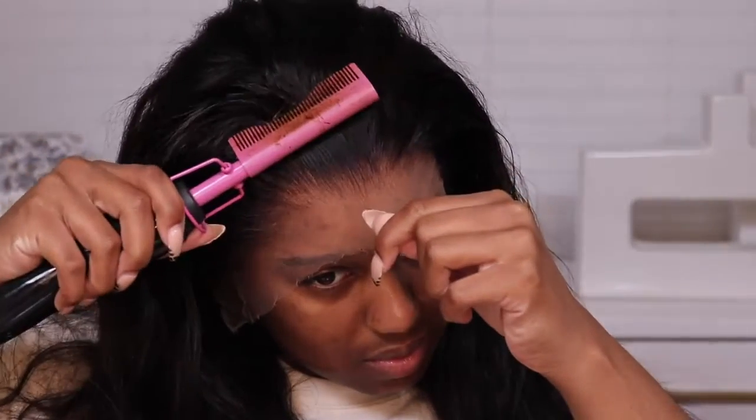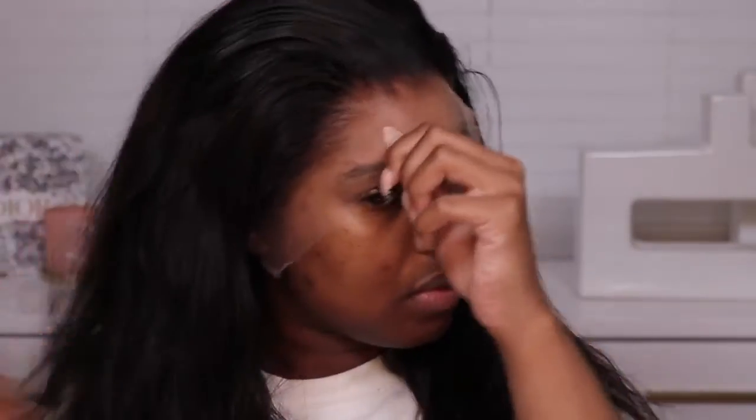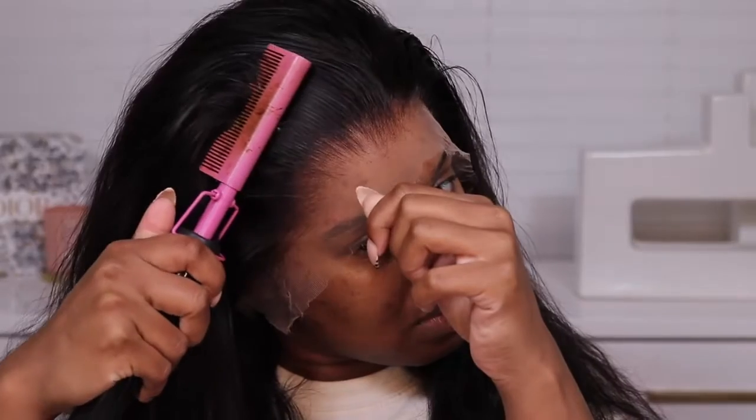Check, check, and check — all of my favorite things in one wig. It's like the perfect everyday length. It has enough parting space, it has a great density which means it's going to last a long time, and a body wave texture means you can make your hair straight if you want to do a silk press kind of thing, or you can wear your hair curled — so lots of versatility in this unit already.